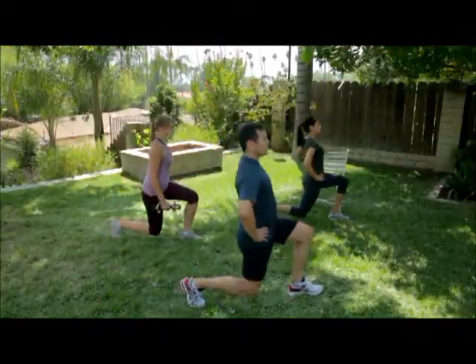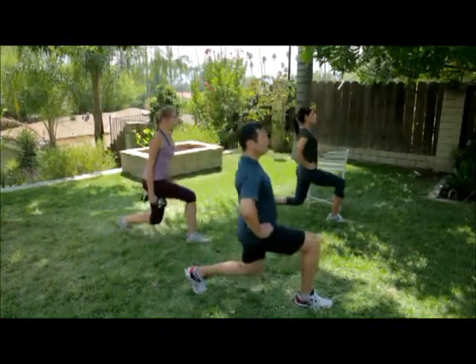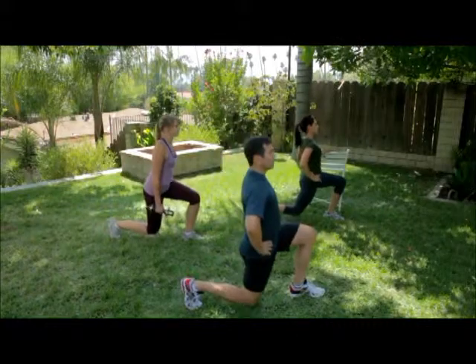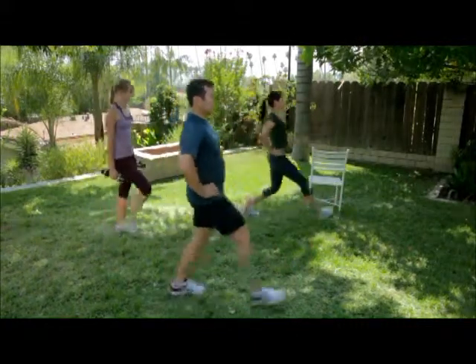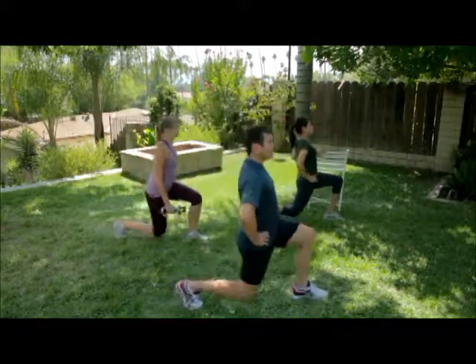Keep the heel of the back foot lifted and your stomach muscles tight throughout the exercise. Return to the start position by pushing off of the foot of your front leg while straightening the back leg. Repeat with the other leg.